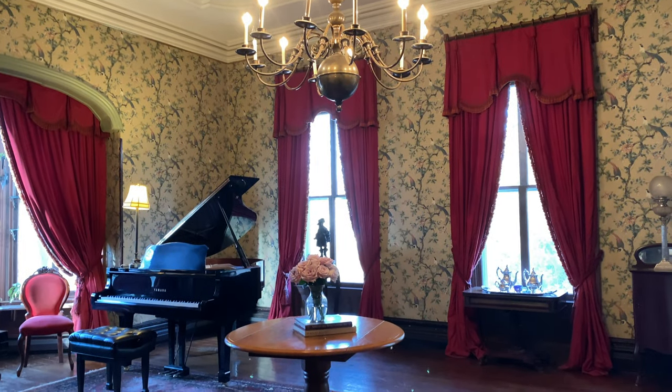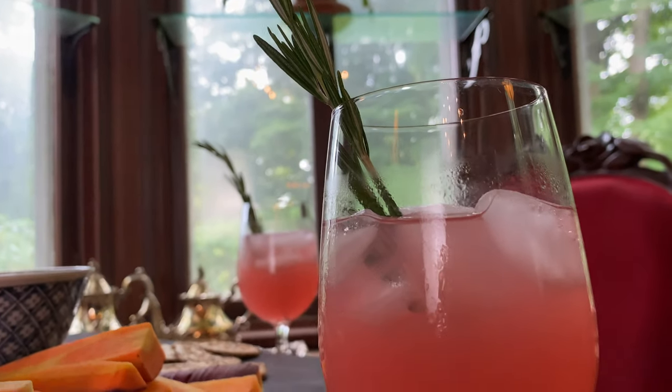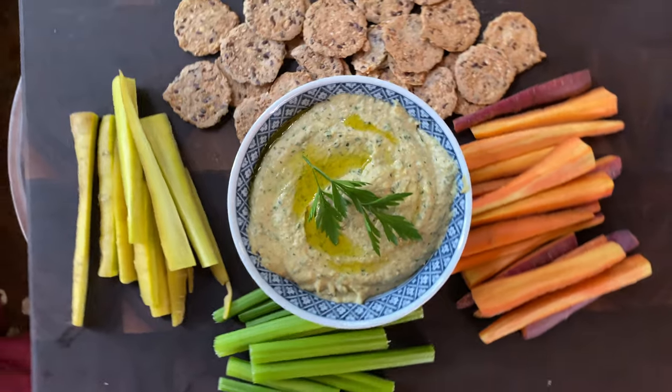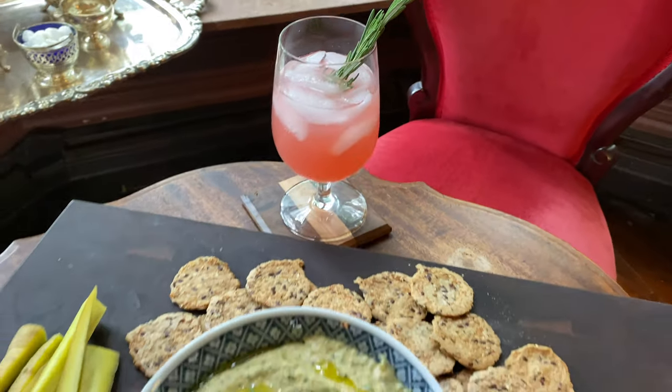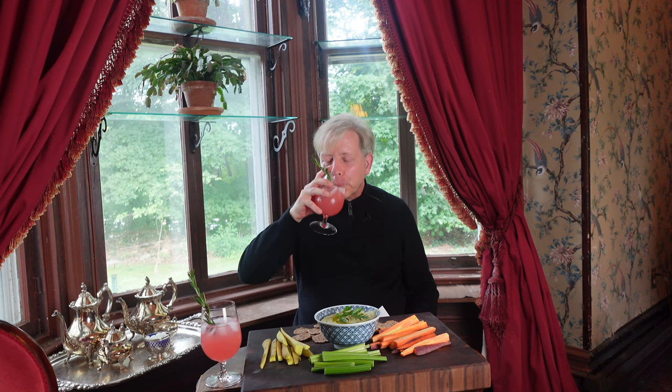We were going to enjoy our drinks and nibbles outside in the garden, but of course it's raining now, so let's head into the music room. This rosemary stem is a fragrant stirring device. Tart and especially refreshing on a hot, humid day like today.